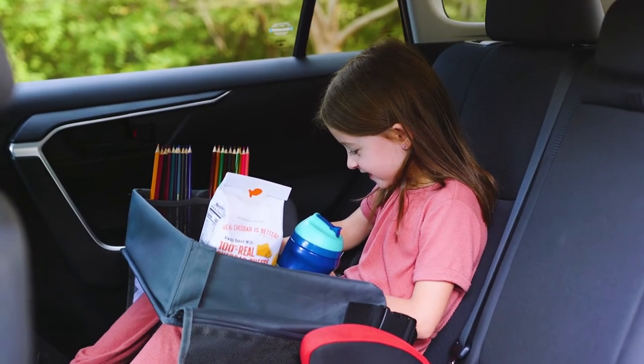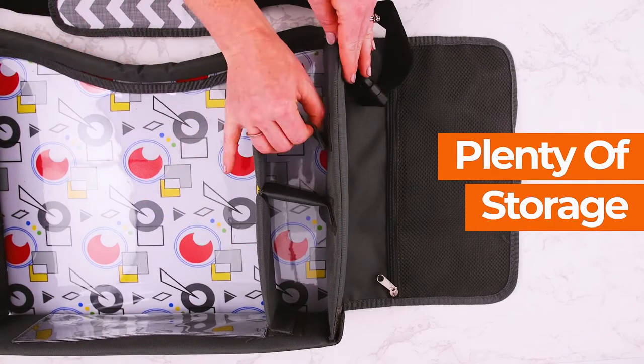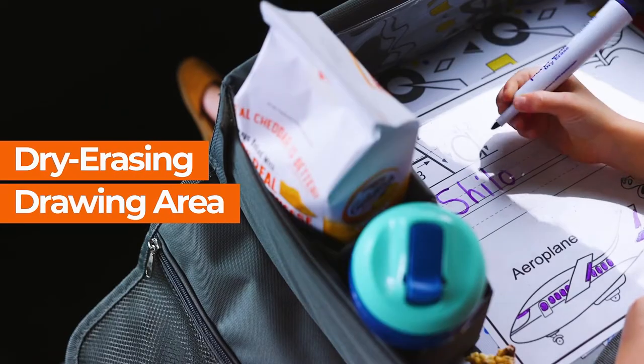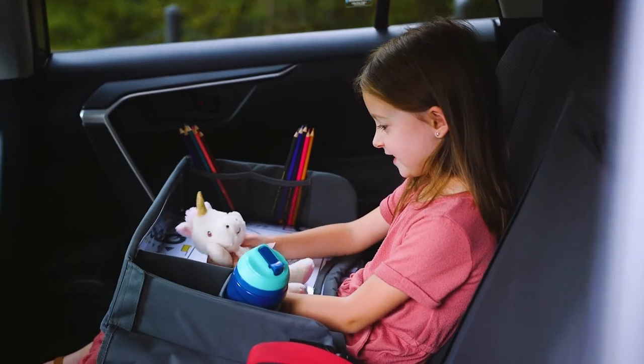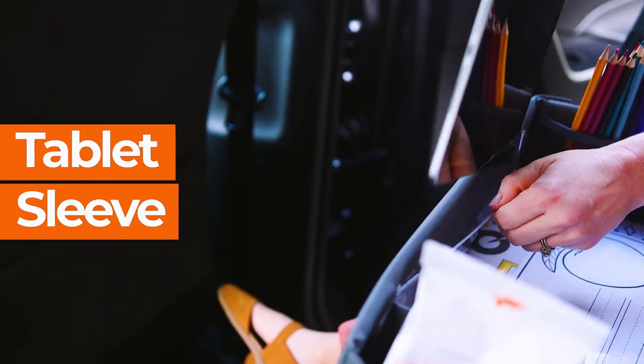Travel anywhere while keeping your child entertained with the Kids Travel Tray by Lil Tots Gear. Keep them busy with new things to do like inserting a drawing in the sleeve to draw on using dry erase markers, letting them play with their favorite toys, or eating their favorite snacks by using it as a tabletop.